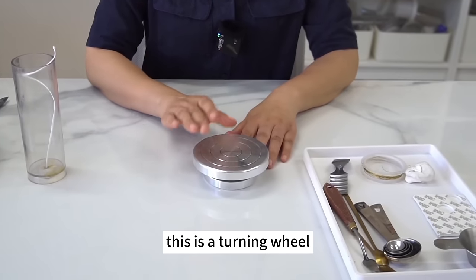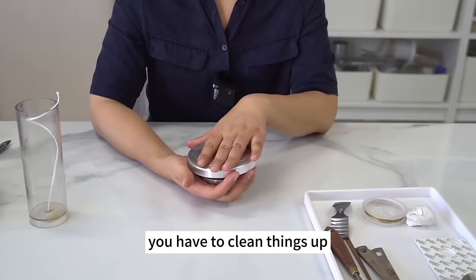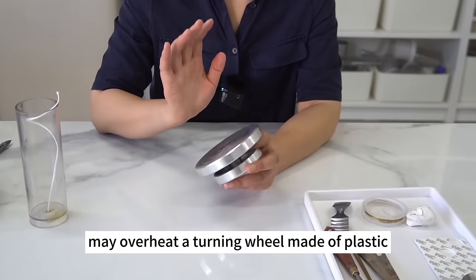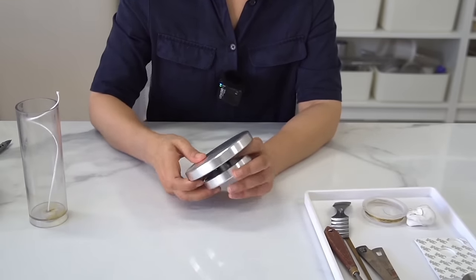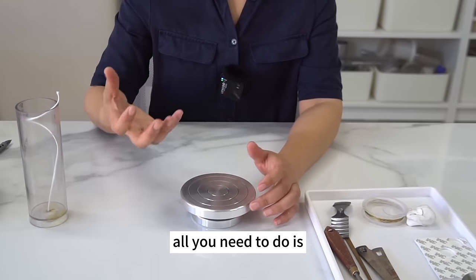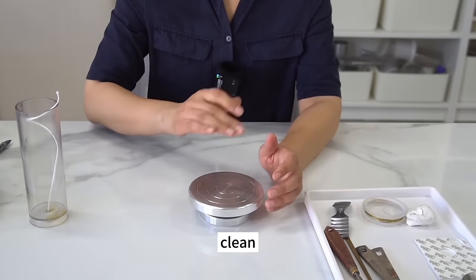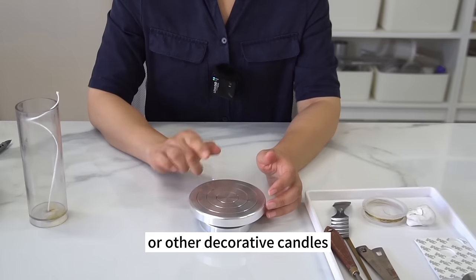This is a turning wheel. The best choice is a metal turning wheel. After any candle-making session you need to clean up. A heat gun may overheat a plastic turning wheel and melt its surface, leaving it uneven. With a metal turning wheel, just blow hot air over it and wipe it clean. This turning wheel is of great help when making cake candles or other decorative candles.